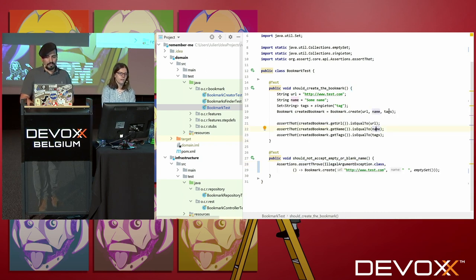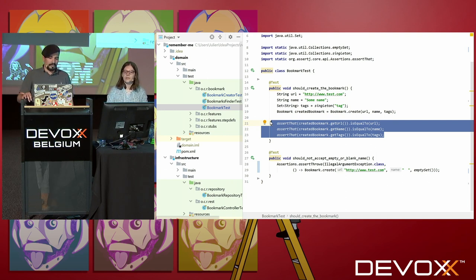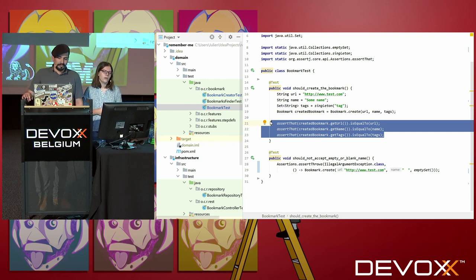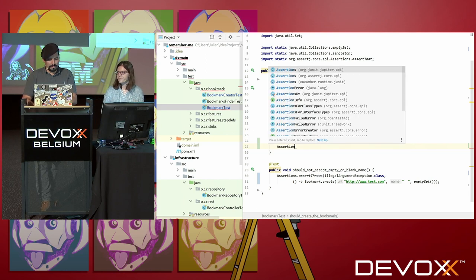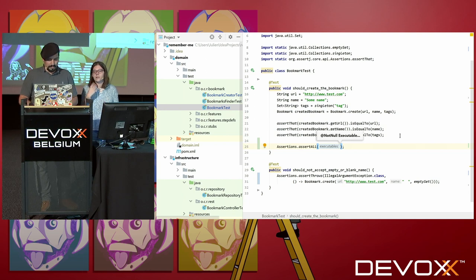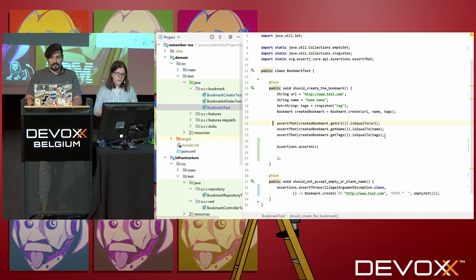There is another new assertion I quite like, and I think you could make use of it here. In the first test, you have several assertions. The issue is: if the first assertion is failing, the following ones will not be executed. Now you have a new assertion, which is assertAll. If you use it to wrap all your existing assertions, it will make sure every assertion is executed, even if there are multiple failure cases.